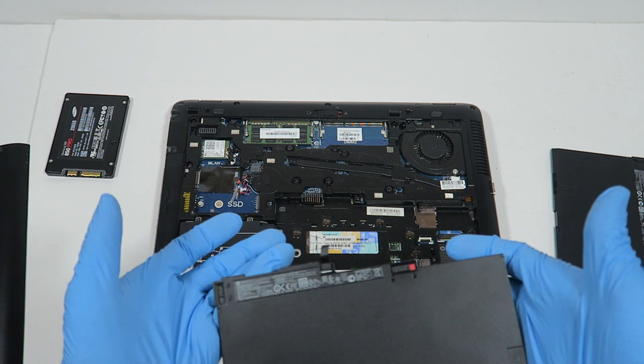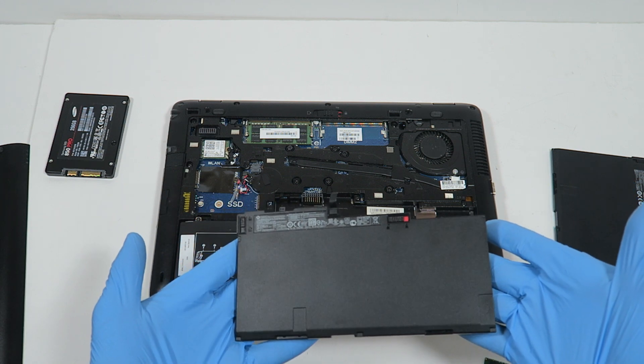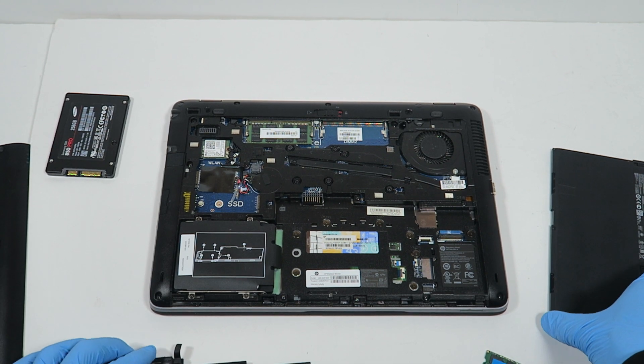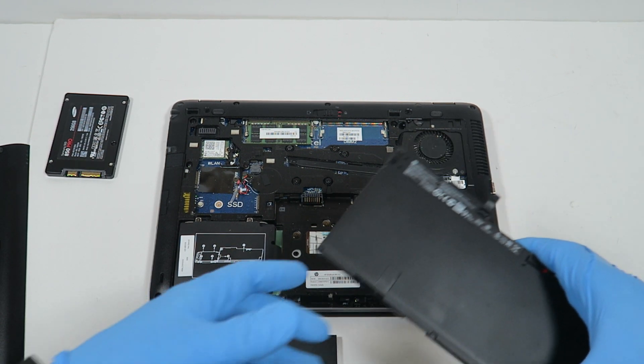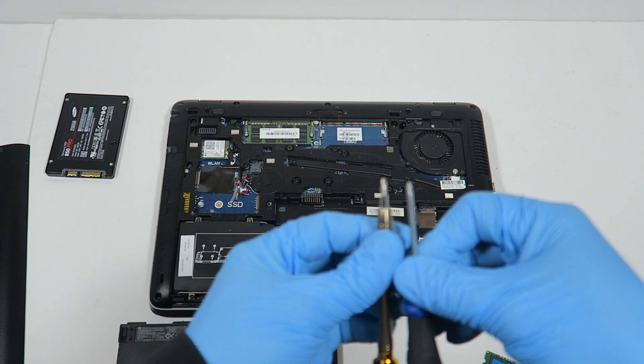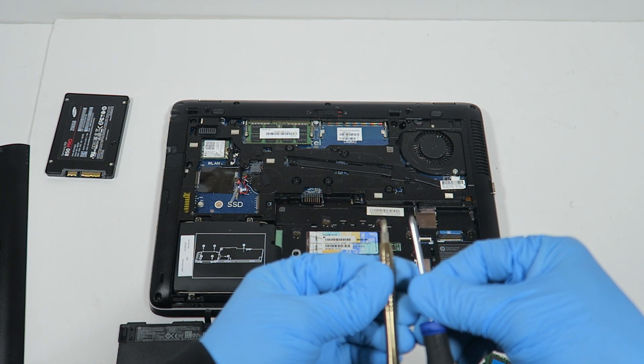I'm also replacing the battery. I'll put the old battery here in the back. You'll also need a mini Phillips head screwdriver for this process.